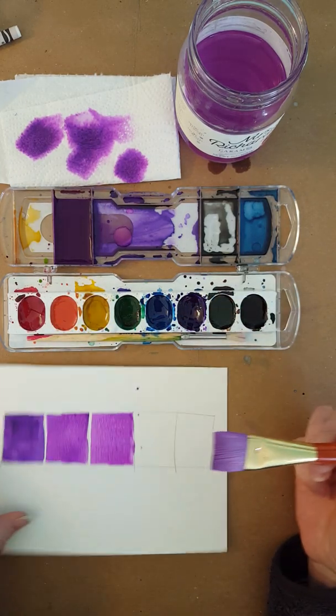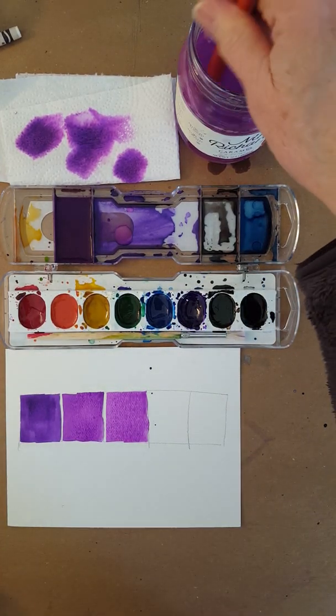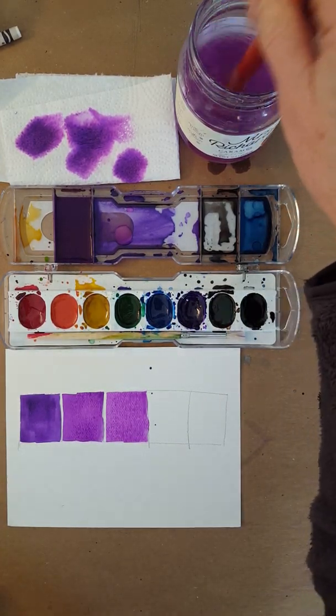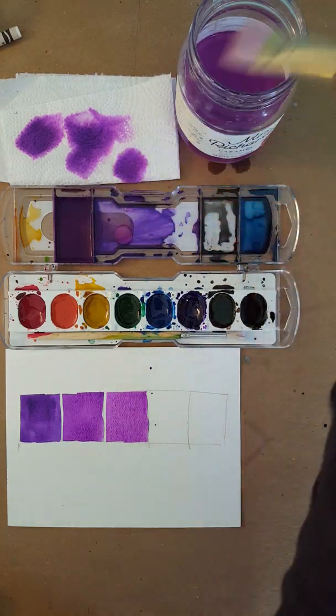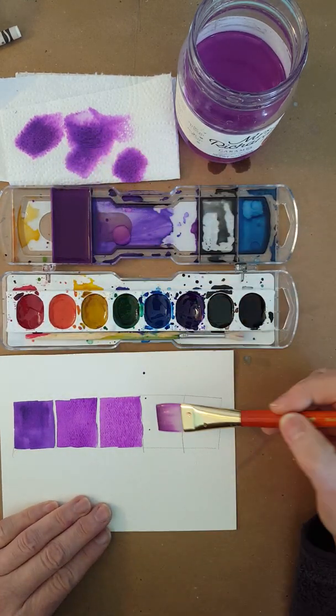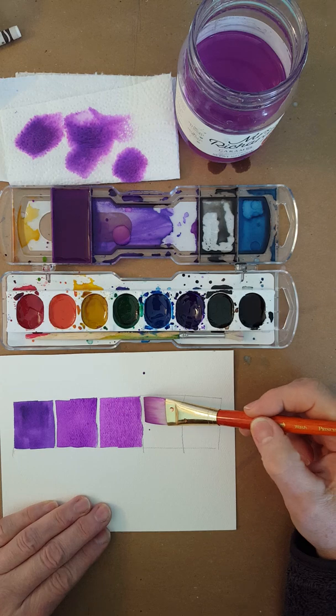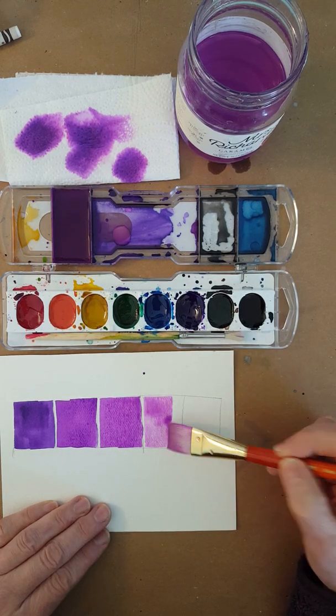It's a little bit lighter than the previous one. Now I'm going to get a lot of water and just start putting a lot of water in there. I'll paint the next box, and you can see how much lighter it is.